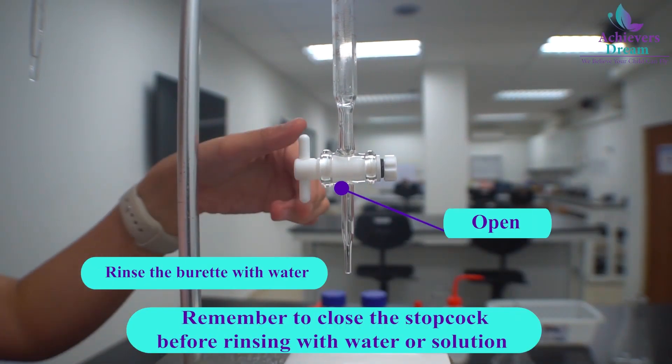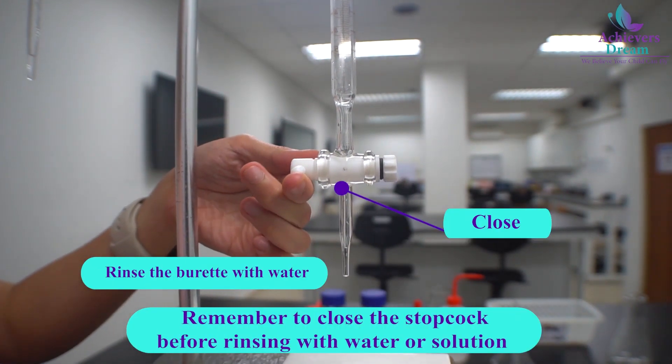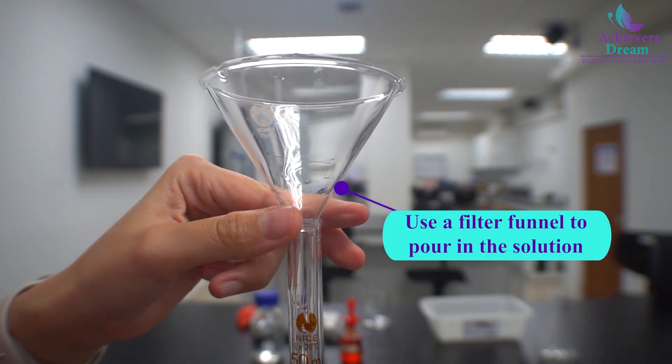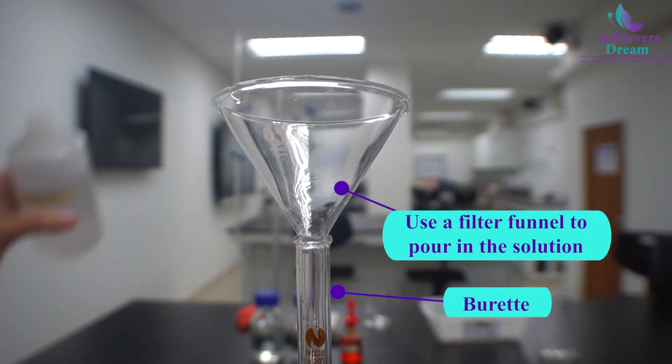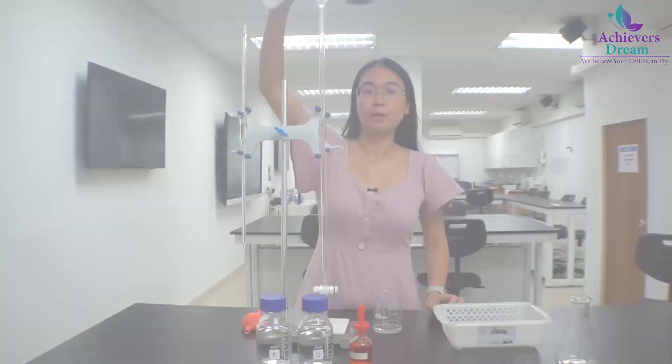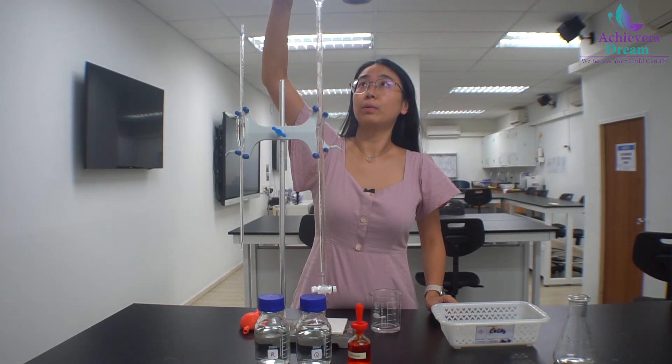Remember to close the stop cork before filling it with distilled water. Use a filter funnel to help pour the distilled water from the top. Fill a third of the burette.